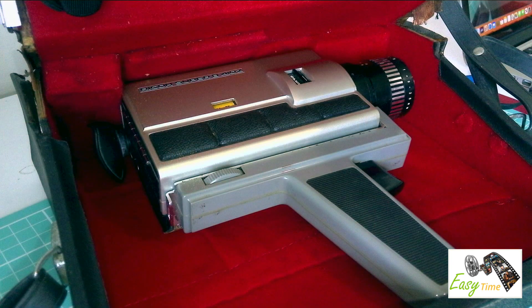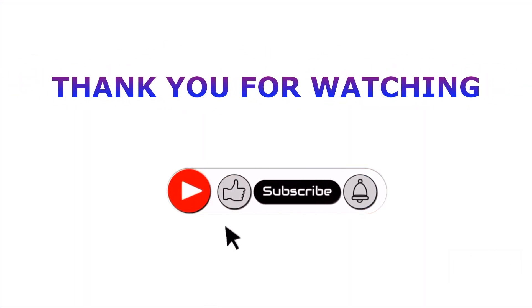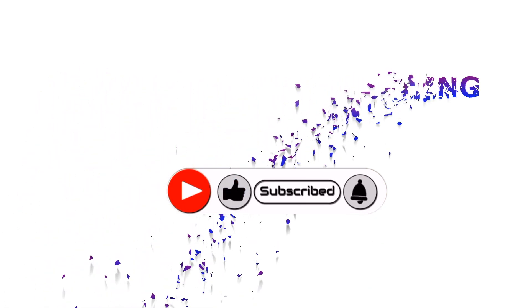Fortunately, this movie camera came in a really nice protective case. It's all nicely lined — it's really looked after this camera.